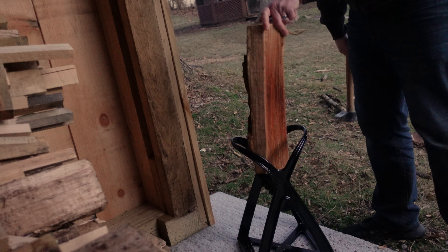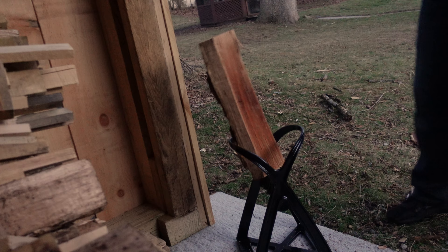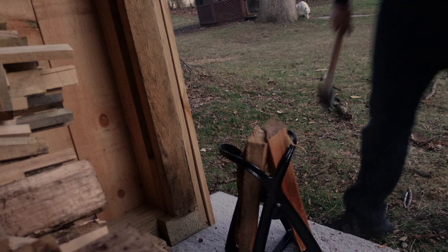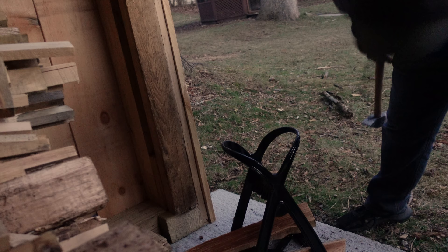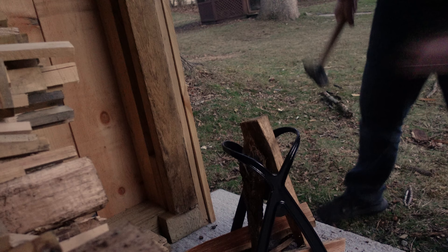Pop this apart. See if we can get another one going here. There we go. This wood is pretty wet, but it's working out okay. We'll do this one more time. There you go. The neat thing is if you don't need to carry it, what you can do is use that bottom part.